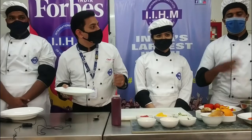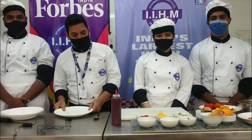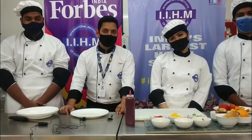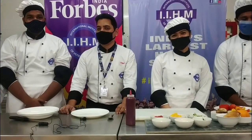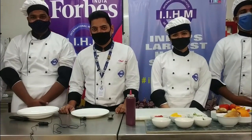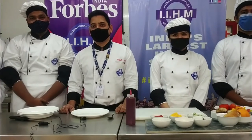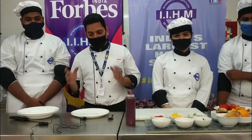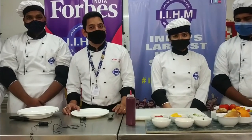Hi guys, I am Cyril and I am a second year student. Hi everyone, I am Vanesha and I am a second year student. Hello everybody, I am a school owner. Alright, so I have four second year students with me, and along with you all I am also going to teach them how exactly plating has to be done.